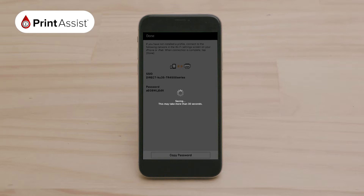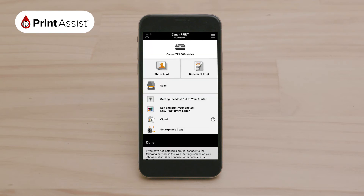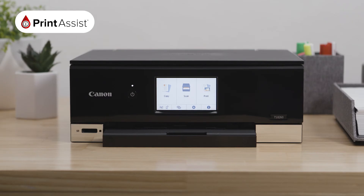The app will then take a few moments connecting. A pop-up will ask you to confirm that you want the print app to join the direct Wi-Fi network that your printer has created. Press Join. When you see this notification that you are all set, the printer has been successfully connected to your iOS device. Congratulations, your Canon Pixma 8260 will now print your selected image directly from your device.